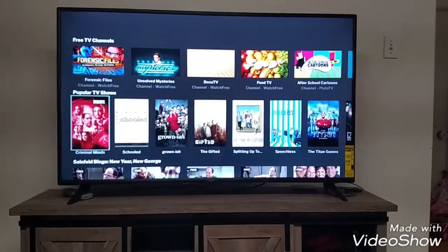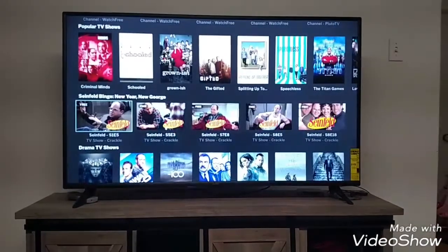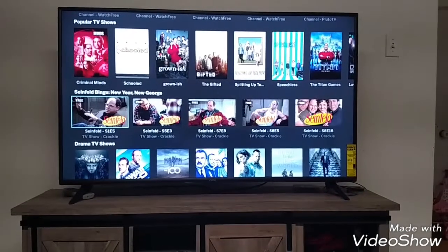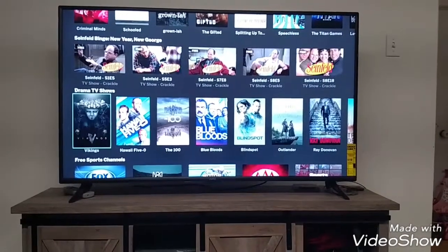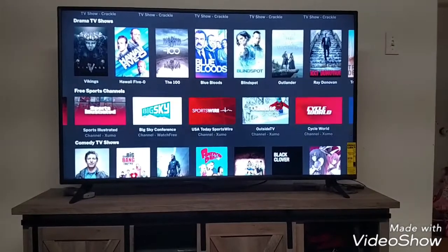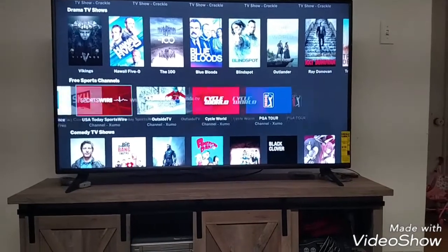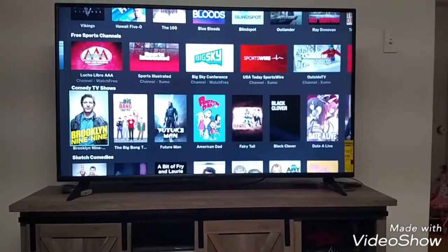Then you have some of your other shows — a lot of them are free. Like Seinfeld, which says free in the top left-hand corner. But some don't say free. These are your free sports channels; it comes with quite a few. I've checked them out — they're actually pretty good for the most part.